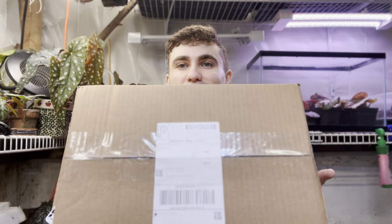How's it going YouTube? Welcome back to my channel. I'm Begonia Boy, and today we're going to be unboxing two crinkle leaf Begonias right here.